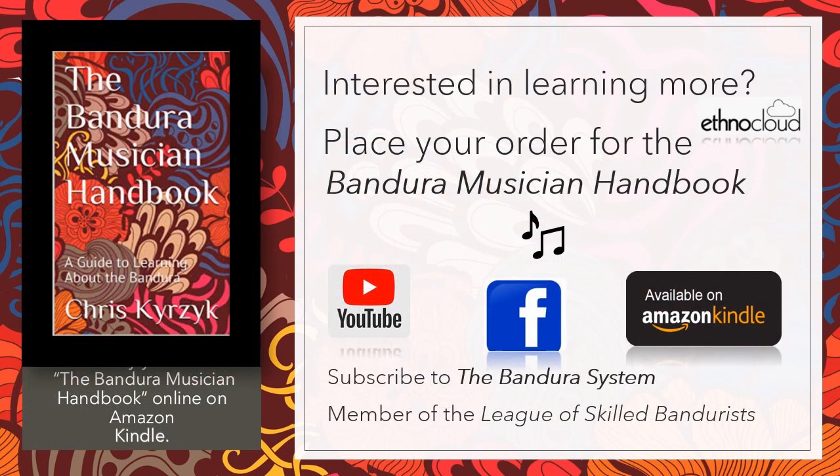Interested in learning more about banduras? Place your order for the Bandura Musician Handbook for a more comprehensive review. We are on YouTube and Facebook — please support us by subscribing to the Bandura System. We're a proud member of the League of Skilled Banduras, and we'd love to hear from you. Goodbye for now, and we'll talk to you soon.